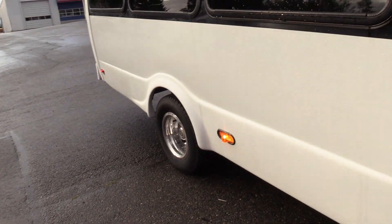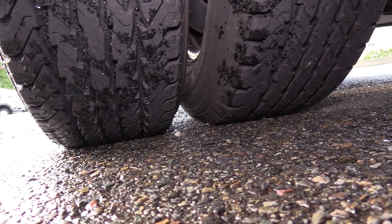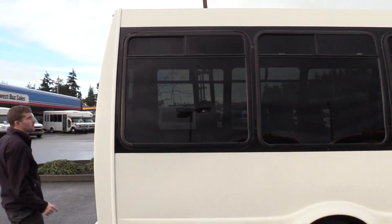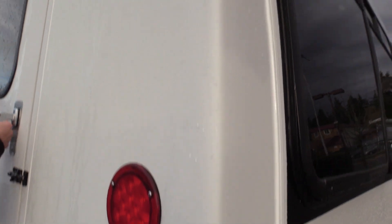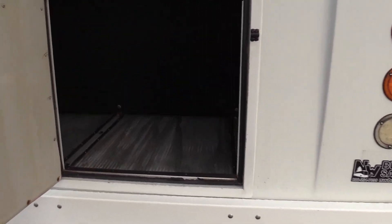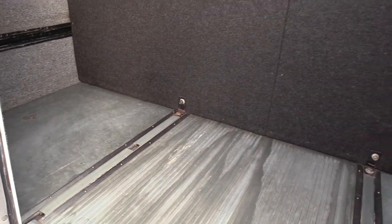Mike's going to show you the rear passenger side duals as well as the undercarriage — give you a nice pan of that. Coming around the back: a lot of times this is where you'll see the most damage on buses, on these corners here, drivers backing into stuff. We don't have a whole lot of action here — just a little tiny scratches here and there, nothing too crazy, no big fiberglass damage. Here's your rear luggage area. You will notice there are tracks on the floor — basically it's an adjustable luggage wall, so you can move that back and forth if you need to add seats or don't need as much luggage space. Very versatile floor plan.